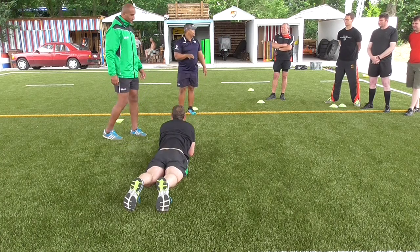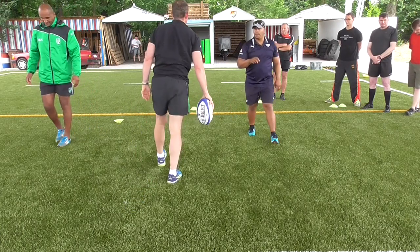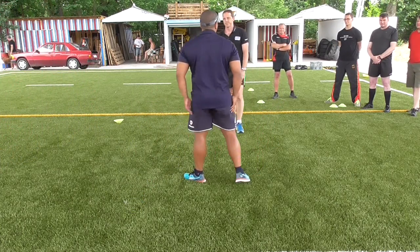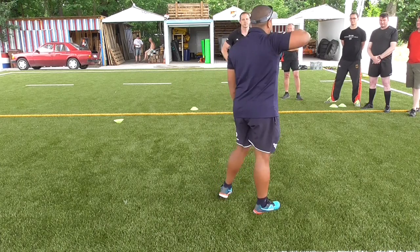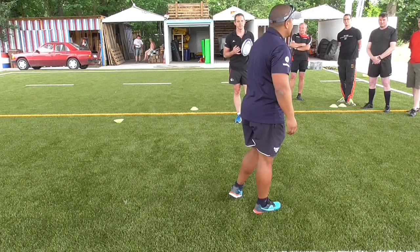But go down the ladder again — coaching process: step, hand-off, offload, pop, present. Does it make sense? Any questions?